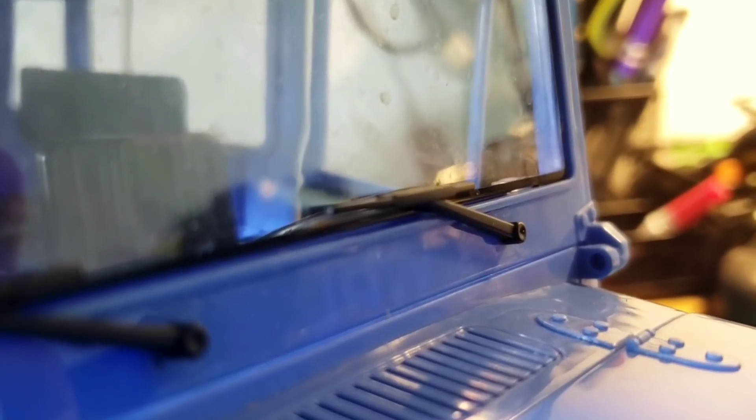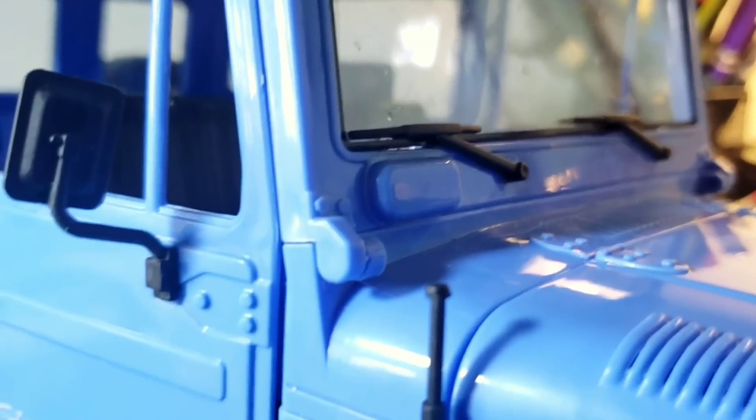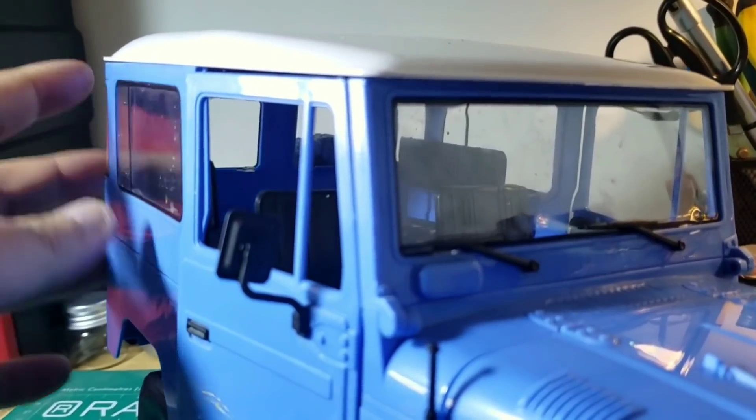Moving on to the windshield — the windscreen wipers are really nicely replicated, and there's actually a hinge right here. The reason they made this is the windscreen can actually flip forward onto the hood if you want to remove the roof and the rear section.